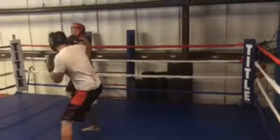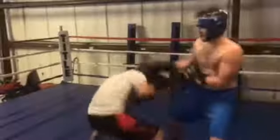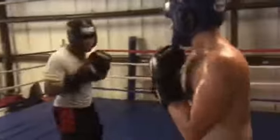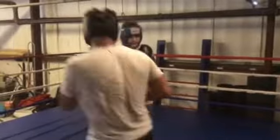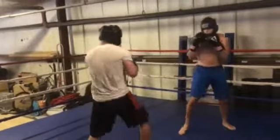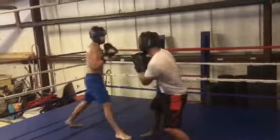Jab and uppercut with the same hand. I'm going to need a lot of combinations. It just comes down to more experience, Emery. You back him up like that with those jabs — jab, jab-cross, jab-cross-uppercut, jab-cross-hook. Those are your combinations. Work off the jab. Everything works off the jab.